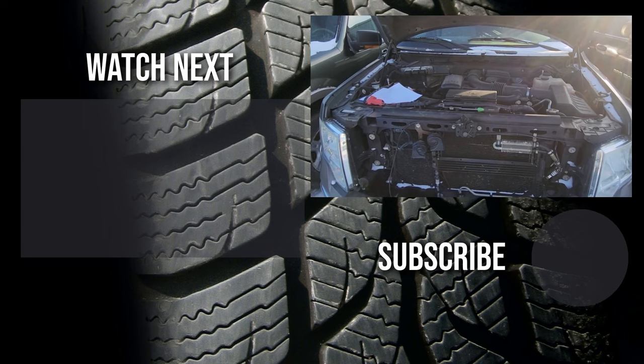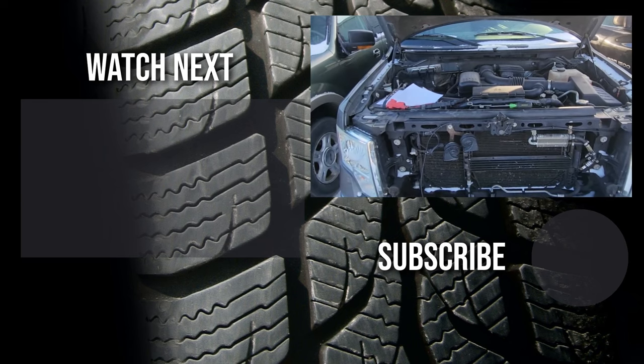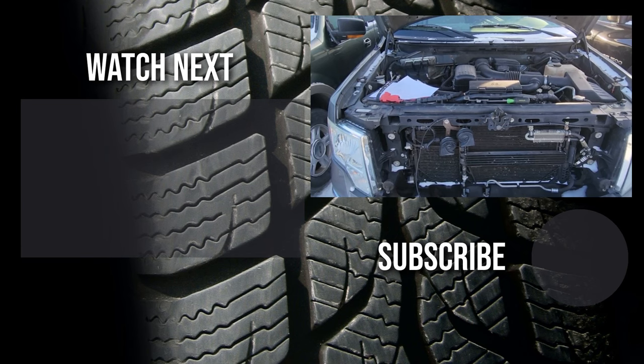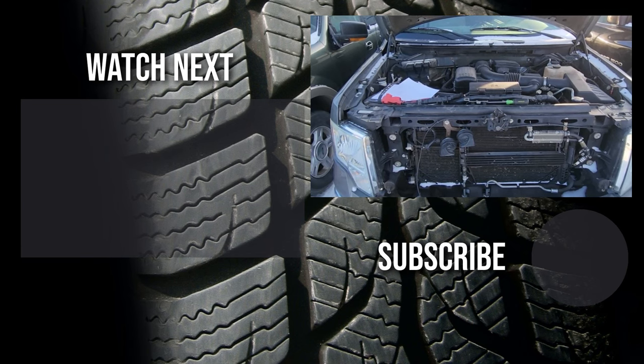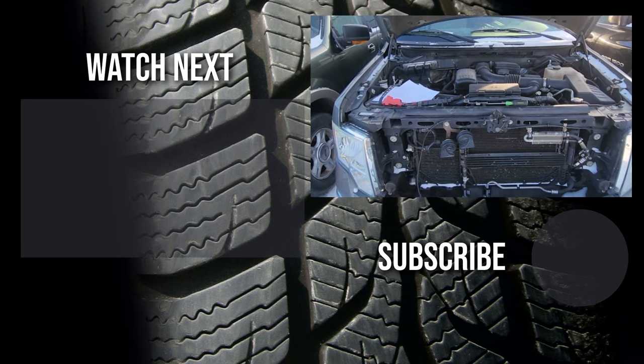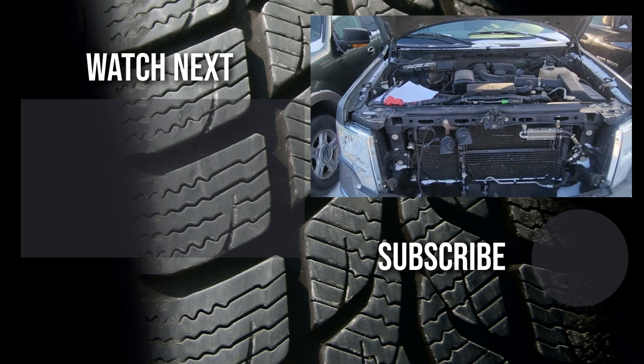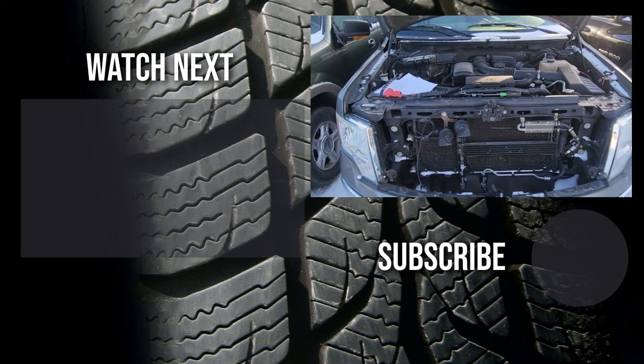Thank you for watching this short video — I hope it was helpful and educational. If it was, please like it and consider subscribing to my YouTube automotive channel. On my channel there are lots of how-to videos, do-it-yourself videos, car reviews, product reviews, and other similar automotive topics.